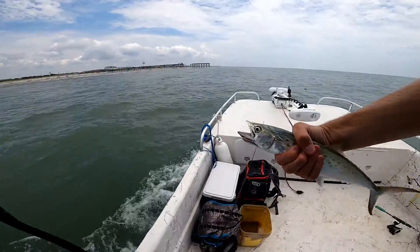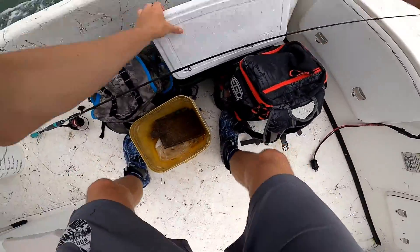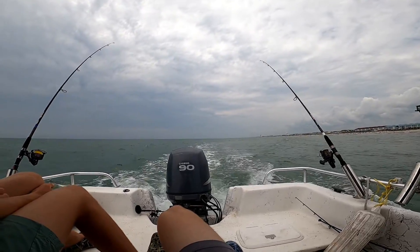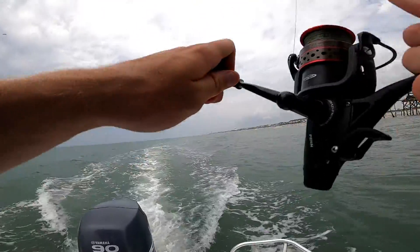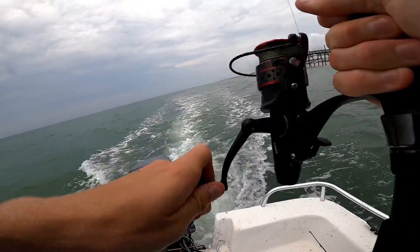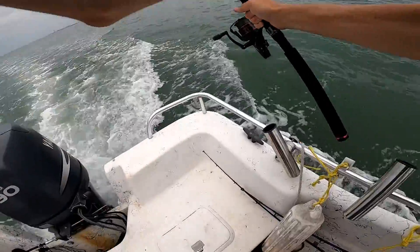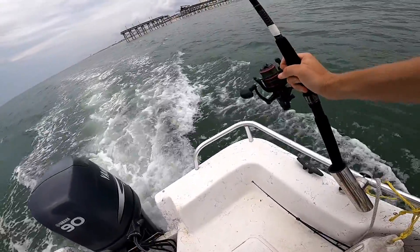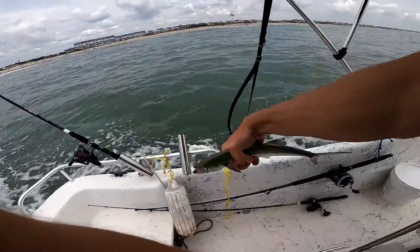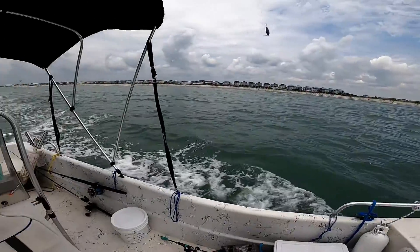Oh my God. Another one. Looks like a keeper — we'll measure. Fork length. That's well — yep, that's a keeper. Another one for the cooler. Give it some more time. Told ya, right as we pass the pier every time. Yeah, he's on. Watch yours. Look, there's another Spanish. I'm actually gonna get a picture of this one. For the box — all right, back in business.